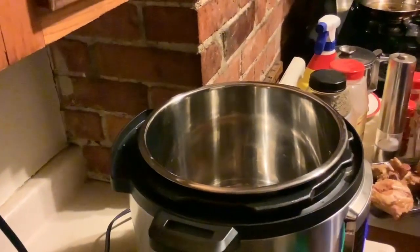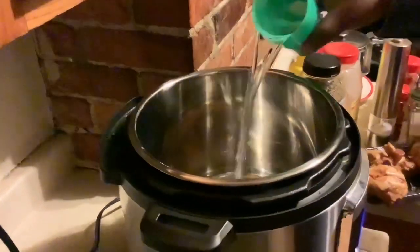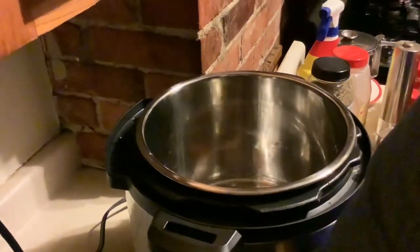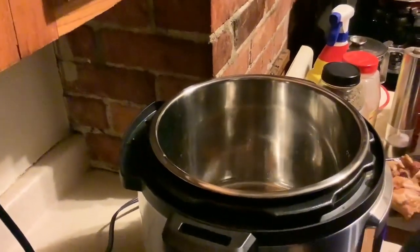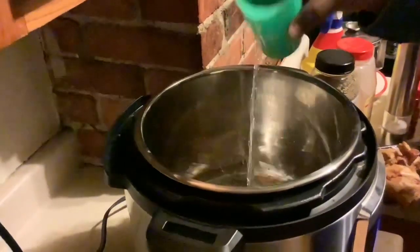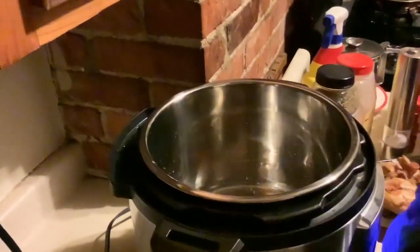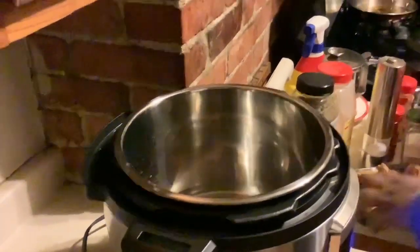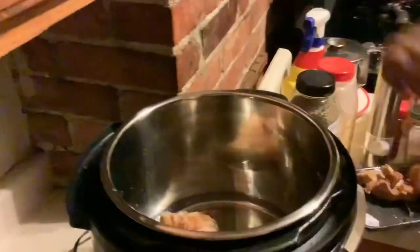Welcome back! I'm going to add about two cups of water. I probably put a little bit too much but it'll be alright. The turkey tails have been cleaned.